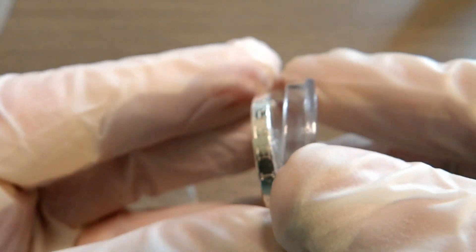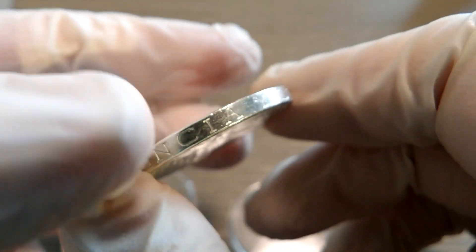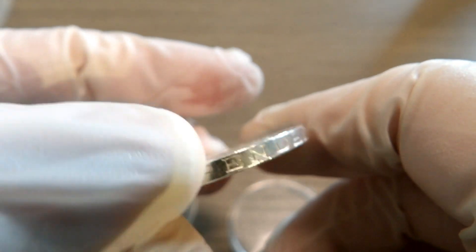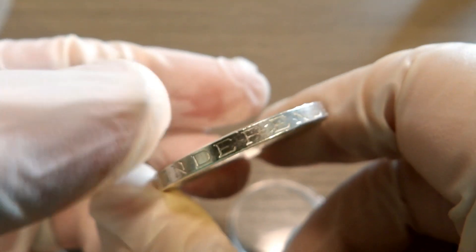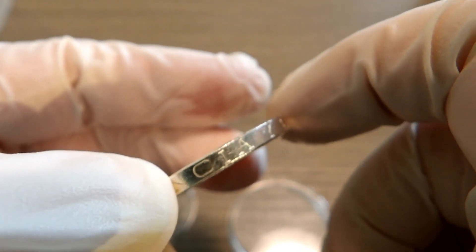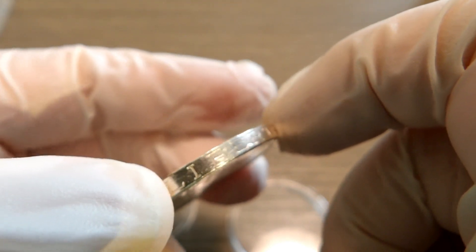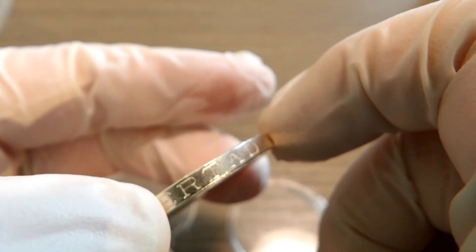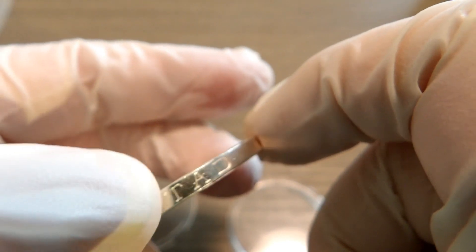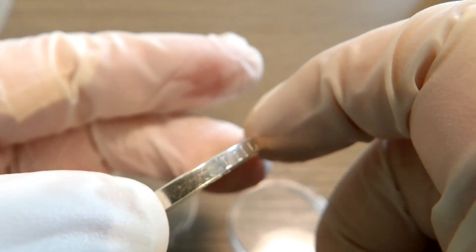Taking it out of its capsule here. You may notice right off the bat around the edges of this coin it says — in Spanish of course — 'Independencia y Libertad,' meaning independence and liberty. Very cool.